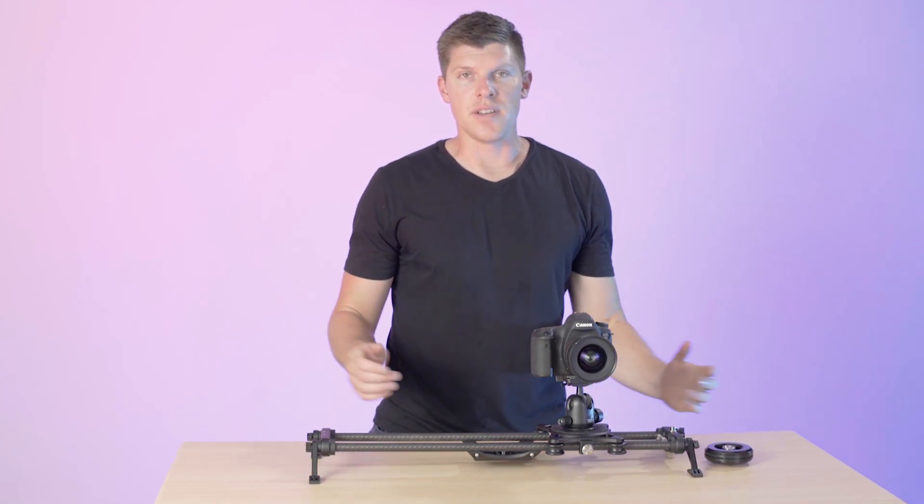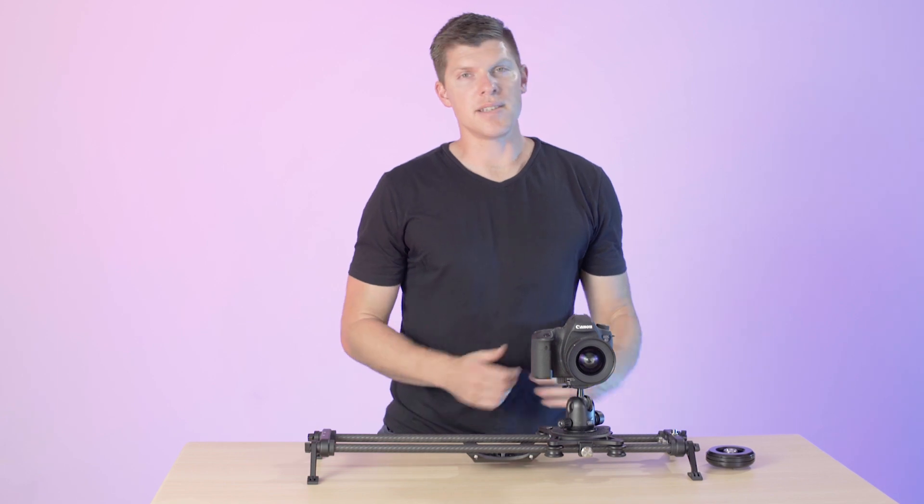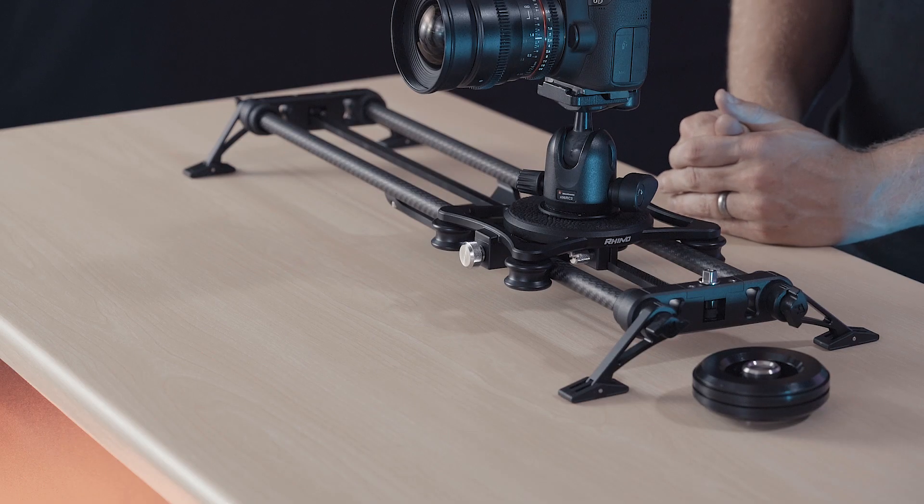Hey guys, I'm Kyle with Rhino. This video is a quick video about Rhino Flywheel — what it is, what it does, and why you might want to buy it.